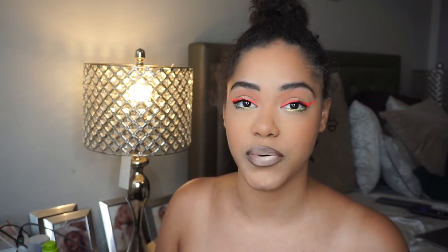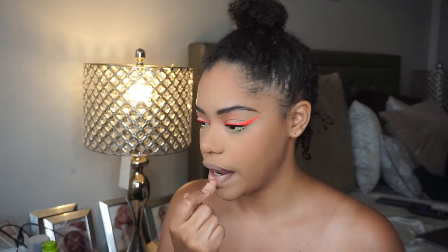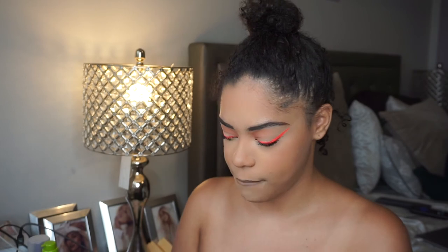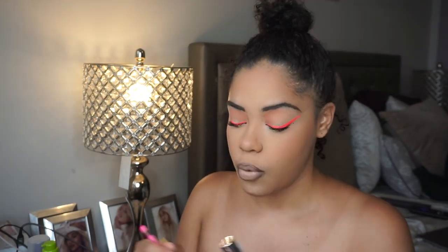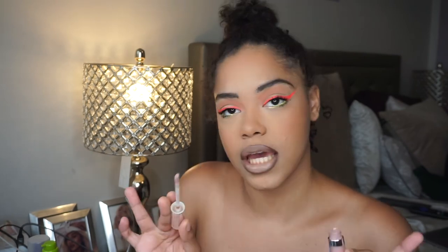If you guys watch me, you know this is my go-to lip combo, but I found a new nude I like on top — the KKW lipstick in nude one. I think it just makes the perfect ombre, perfect nude lip. Lately I've been adding the Buxom lip plumper to the middle — I use the shade pink champagne, which is a pretty pinky tone and doesn't look crazy. I'm just gonna apply this to the center of my lips to give it that cute little pout.